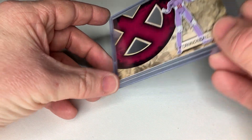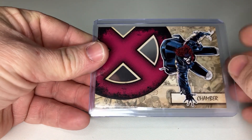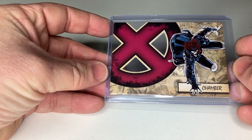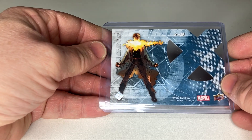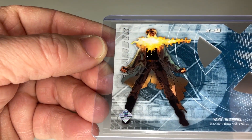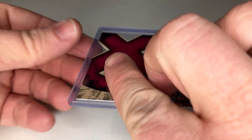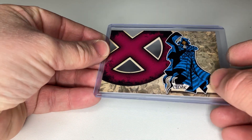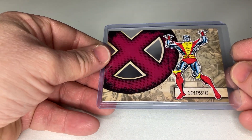Here for example you have Cannonball — really looking great, really nice cards. All the X-Men: Chamber. Look at this — the flames getting out of his mouth. Cloak. Real cool. And as I said, 45 cards in total. Colossus.